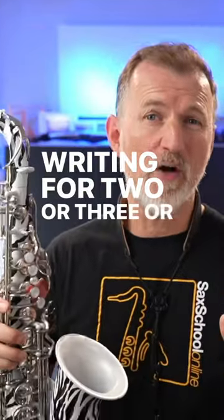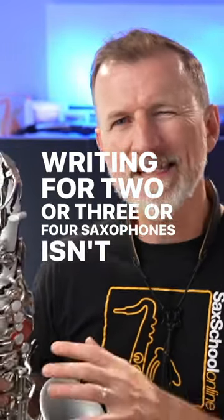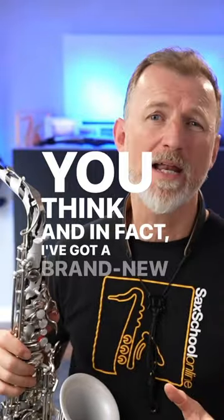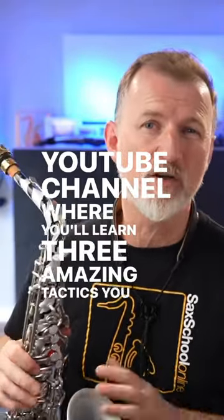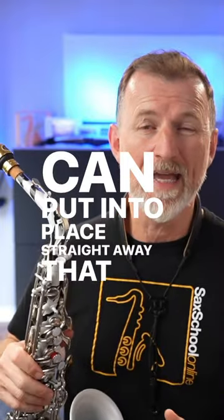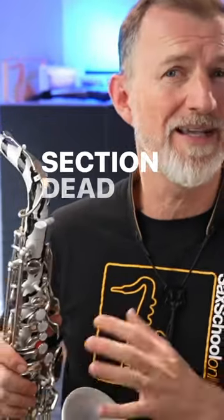Writing for two or three or four saxophones isn't as hard as you think. In fact, I've got a brand new lesson on my YouTube channel where you'll learn three amazing tactics you can put into place straight away that make writing for horn section dead easy.